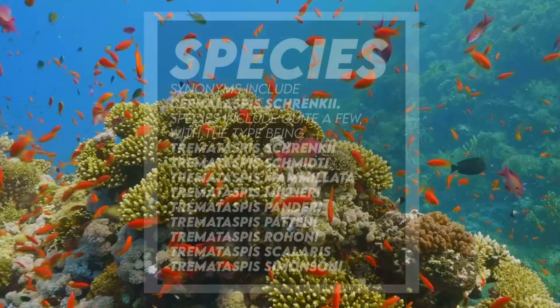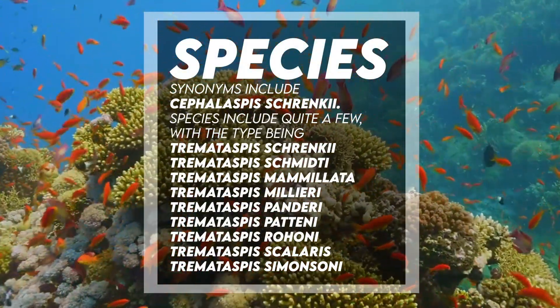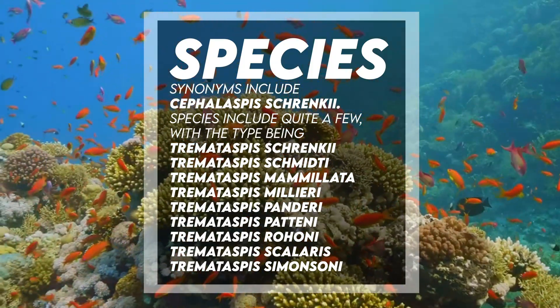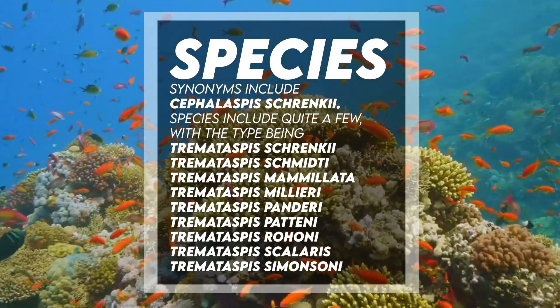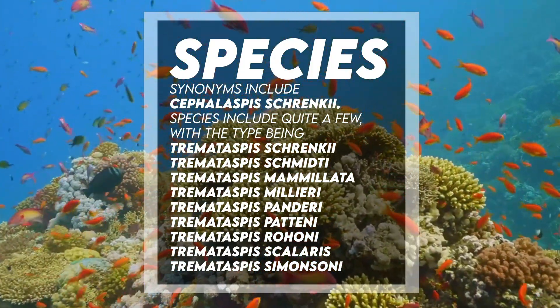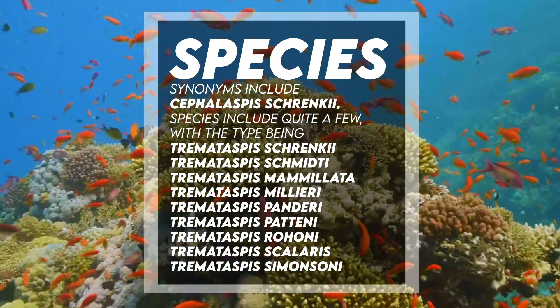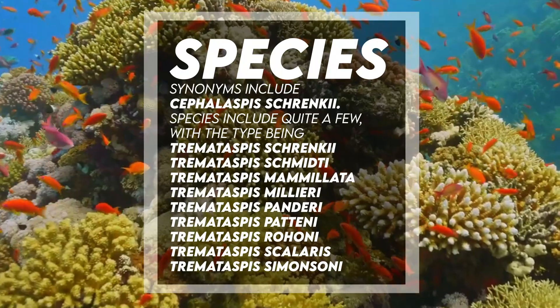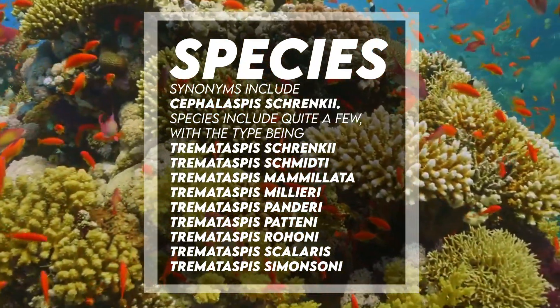Synonyms include Cephalaspis schrenchi. Species include quite a few, with the type being Tremataspis schrenchi. Other species include Tremataspis schmiti, Mammulata, Milari, Panderi, Patini, Rohoni, Scalaris, and Simonsoni.